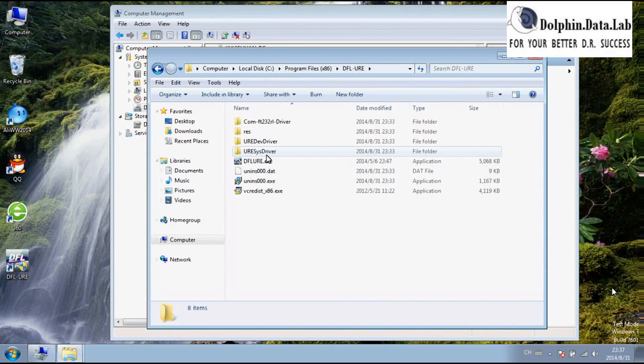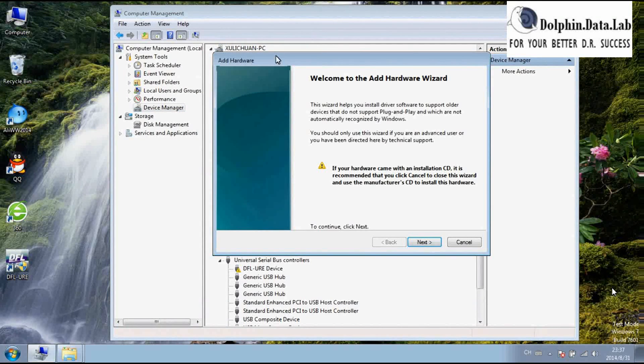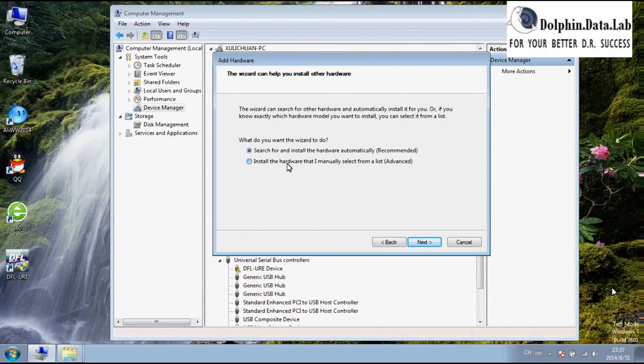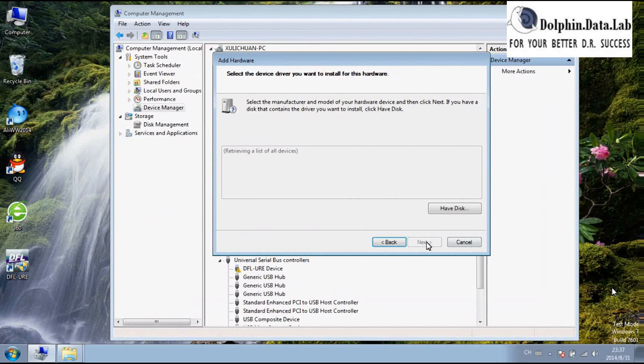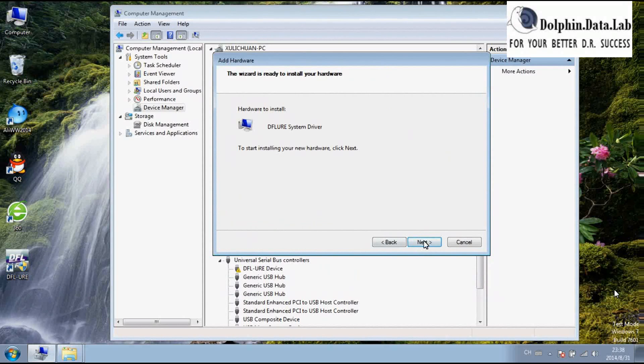Let's check how to install the DFURE system driver. Go to Device Manager as well. Right-click and select Add Legacy Hardware. Click Next, then browse for the URE system driver. Find the URE system driver at this location. Click Next, Next, Next.